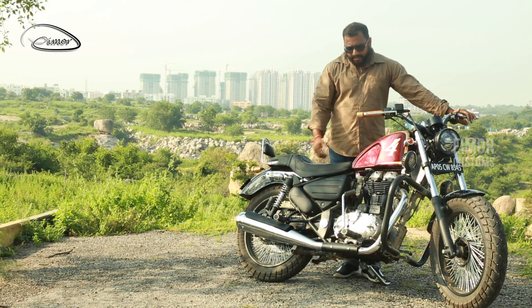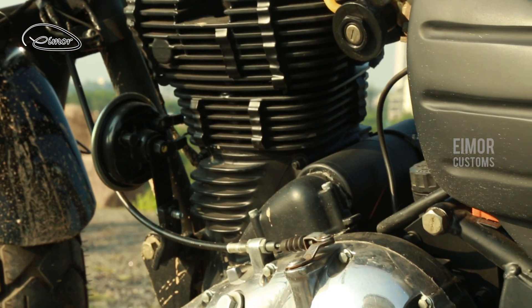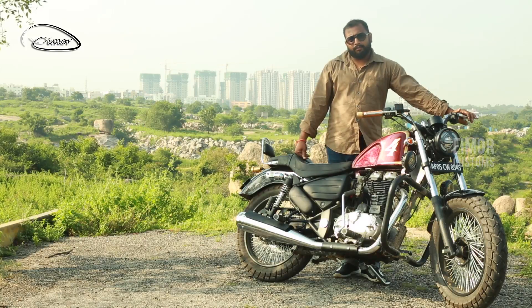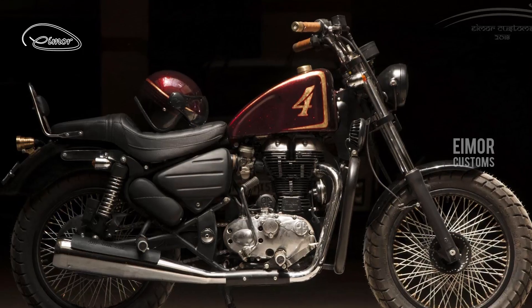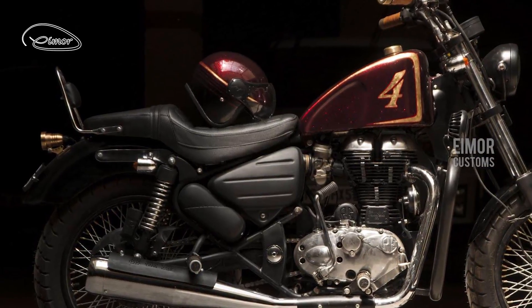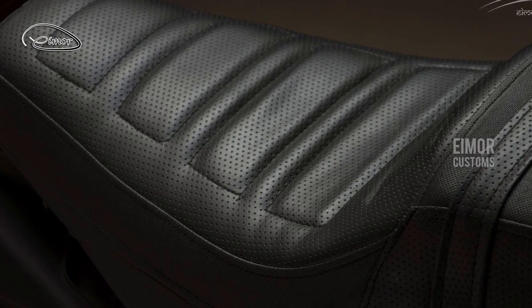The engine has been kept in a combination of black and chrome. We initially considered keeping it all black, but decided on a chrome and black combination since the bike has a mix of both throughout. Overall, this bike feels very comfortable thanks to the lovely seat done by our seat guy.